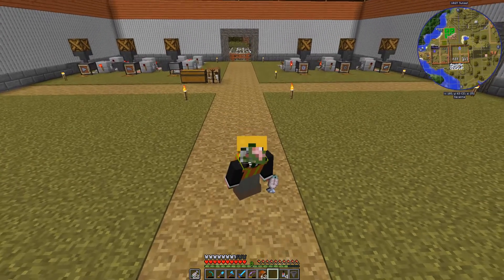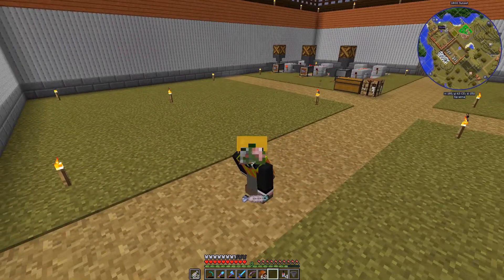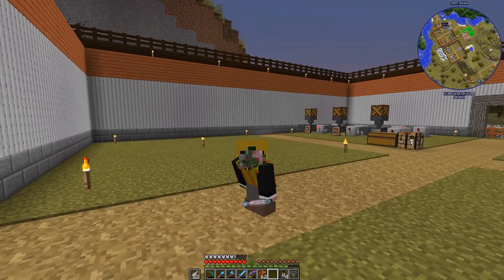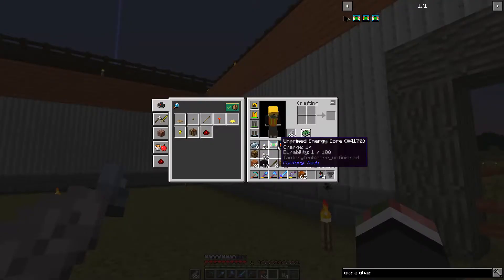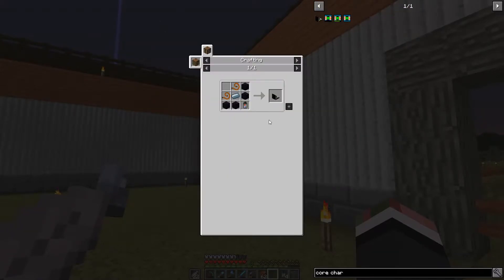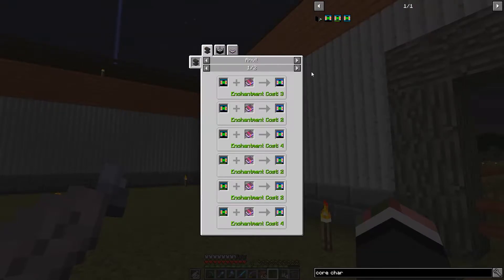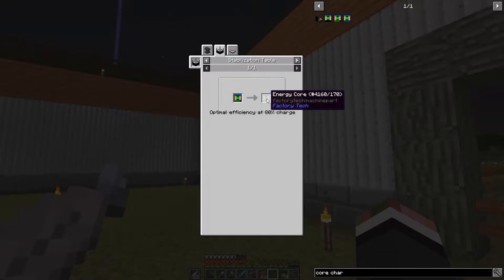Hello and welcome back to another video. I am ZipperSpark and you're watching my Barely Modded Factory Tech Let's Play series. Last time I was working on getting the cores made. We have a couple unprimed energy cores and this time we're going to get those charged up to 80%, create the core charger, get it primed up, and then use it in our stabilization table to get those cores stabilized.